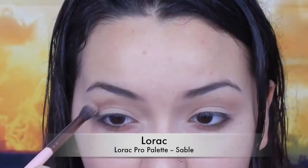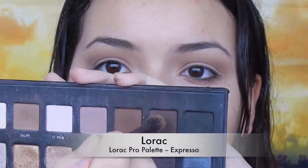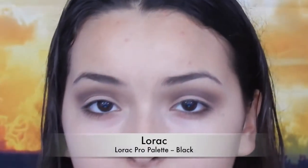In between each step you'll notice I always go back in with a fluffier brush to smooth it out, because that's how you achieve the most flawless and seamless look. Now I'm going in with Sable from the Lorac palette, blending that out some more. Then an even darker shade — Espresso. Finally I'm going in with black, but I'm trying to keep it low. I don't want to get it too high up into the crease because then it'll just look like you got punched in the eye.